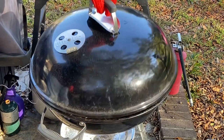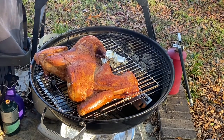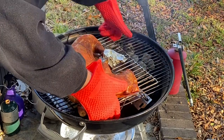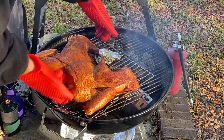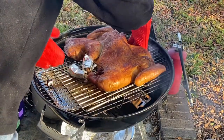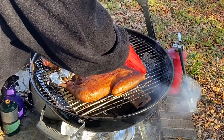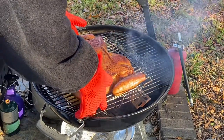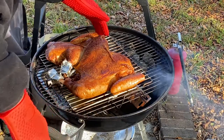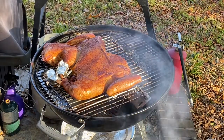We're just about an hour in — let's take a look. She's looking good. We can turn her around just a little bit here — that was the reason we put it on the extra grate, so it would make it easy to turn around. We're gonna point the breast on the fire side. She's looking good; we're gonna let her continue to cook.